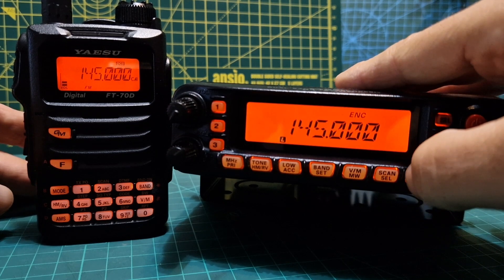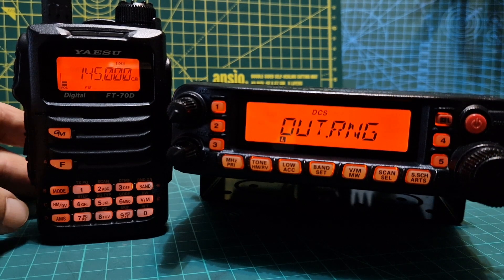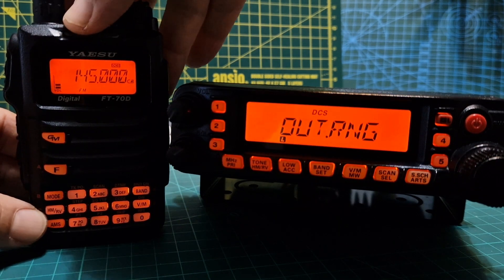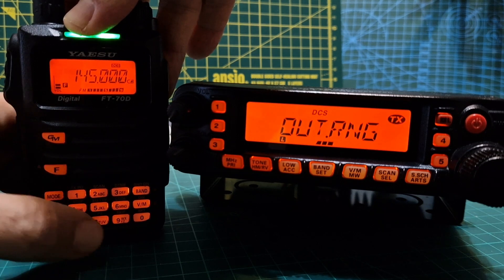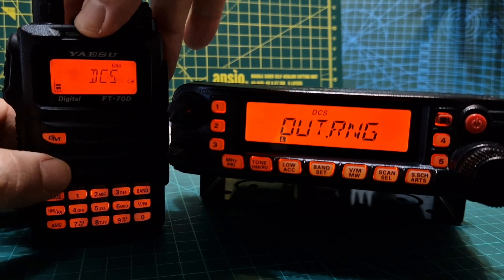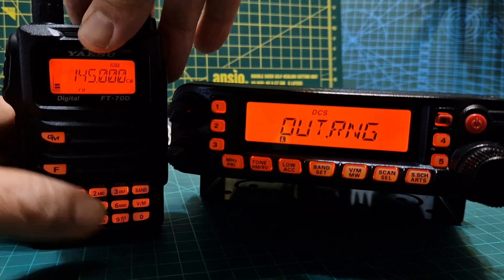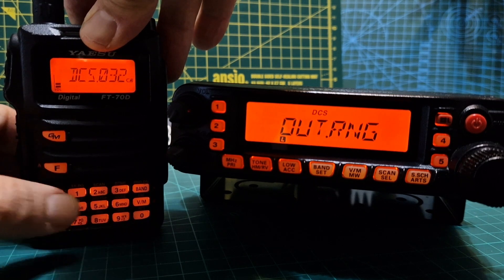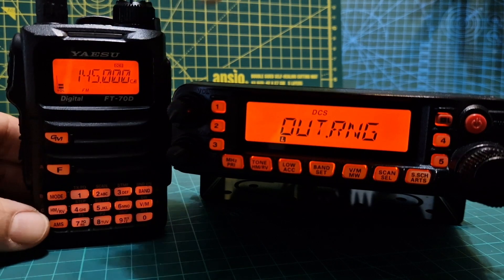To put it into on mode, hold down ARTS and it will start pulsing. There are settings where you can change it to 15 or 25 seconds. For testing purposes, I've put the FT70 into DCS mode. Go to F-tone, choose DCS, then press F6 to choose the number — same as setting a CTCSS tone frequency. Select 032, so that's fine.